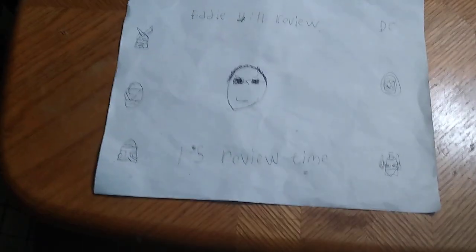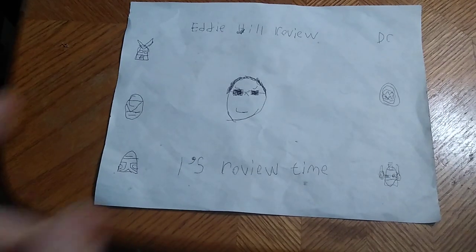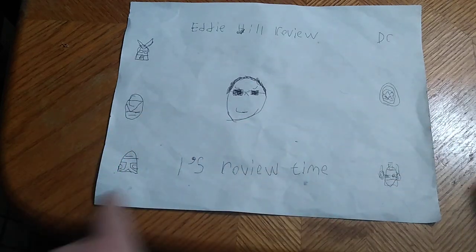Hey, what's up, YouTube-land? It's your boy, Eddie Hill, the White Oak, Pennsylvanian toy collector, and it's time for another Eddie Hill review. It's review time, people!